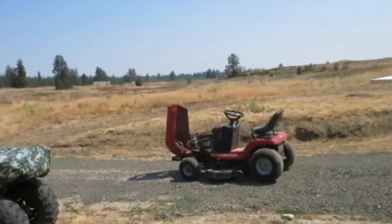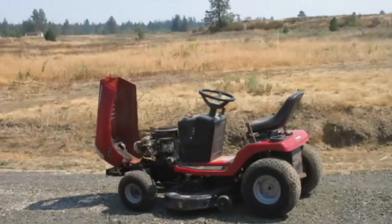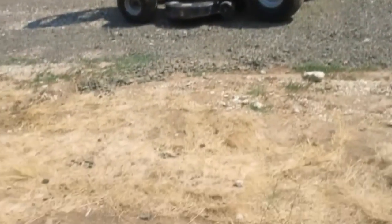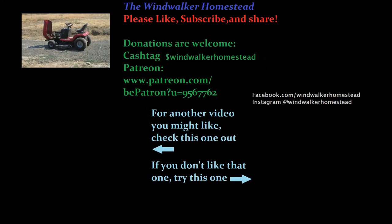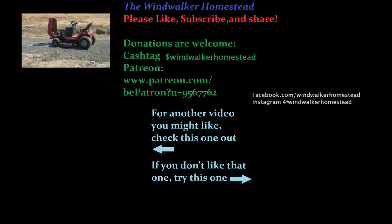I played with the carburetor a little bit and now she's purring like a kitten. Let it idle out there and burn off any excess oil that was on the exhaust. Unfortunately it's too dry out here right now — the sun came out and dried everything off — so mowing is going to have to wait until another day. If you like this video and want to see more, go ahead and hit the like button, hit subscribe, and if you know anybody that could use a tutorial like this, go ahead and share it with them. Until next time, keep picking up dust.